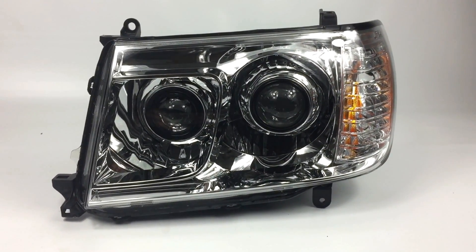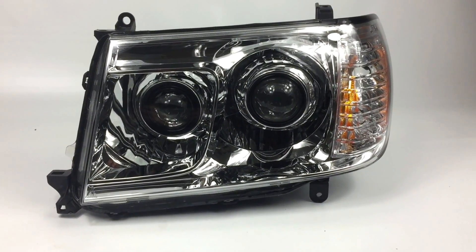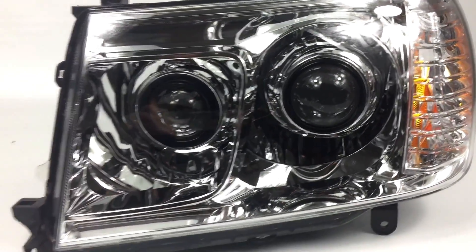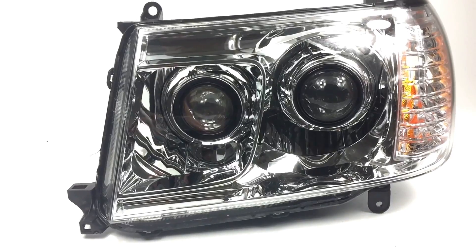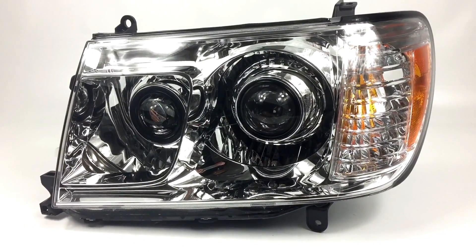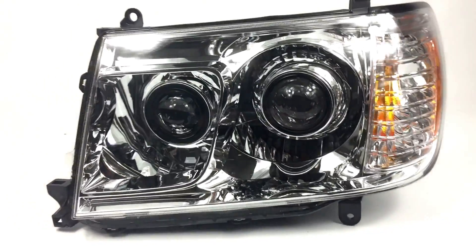Hey, you might have seen the recent posts about the quad conversions we're working on. This is one that's completed — it had no paint job, no angel eyes, or any other crazy stuff, just a nice factory clean look. It's a 2005 plus 2x2 Land Cruiser.